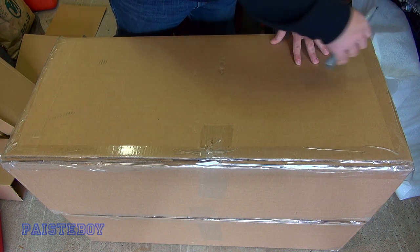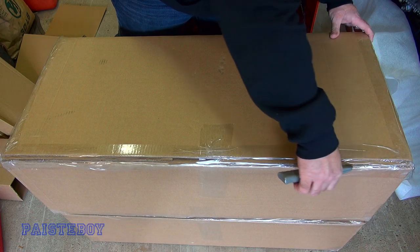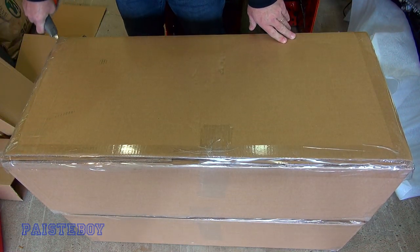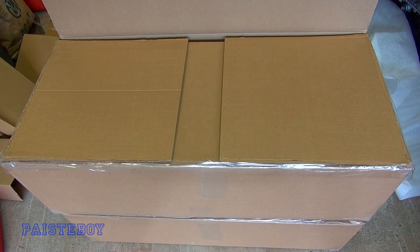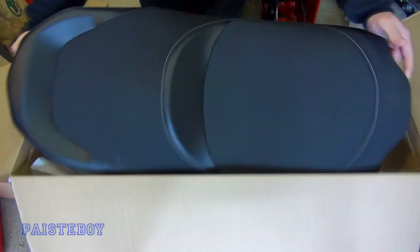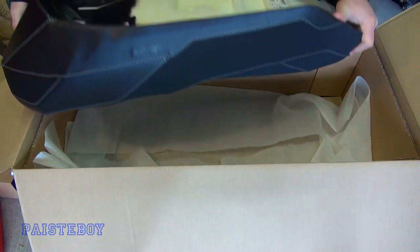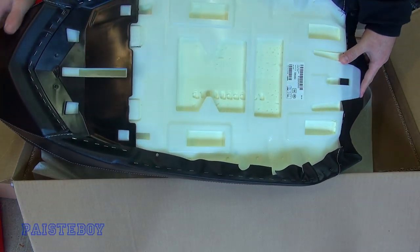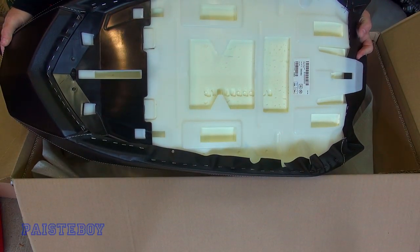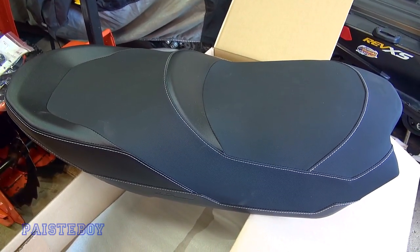Alright, we'll just open the box with the seat in it while we're doing the unboxing. Even though there shouldn't be anything to this seat but a seat. And there's the seat. Flip it over — it's actually got a space in there if you wanted to put your manual in there, because it comes on your regular seat right in this area. So there's the seat, and now we've got to get started putting the backrest together.